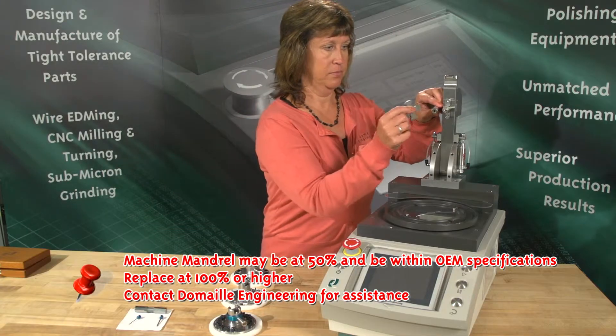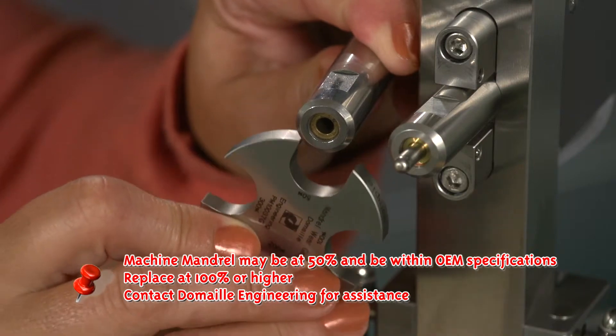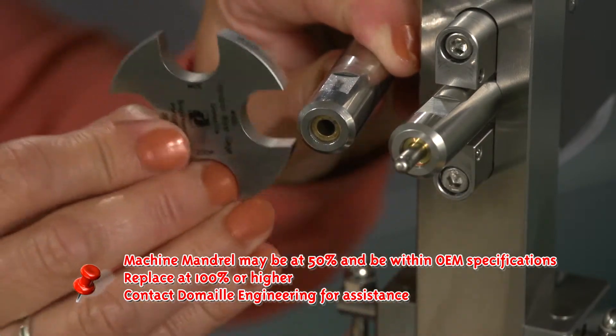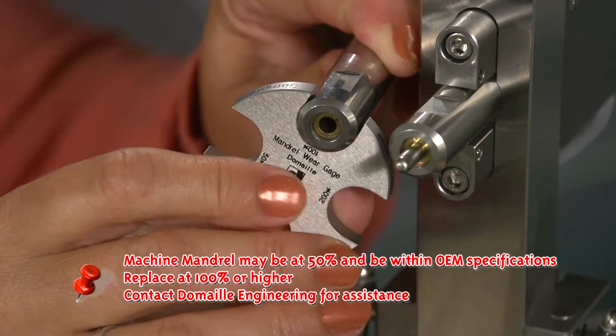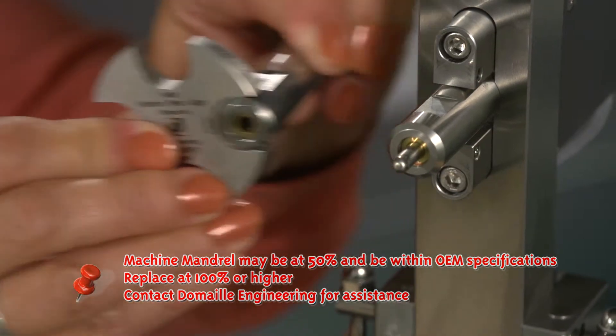Important! The machine mandrel may be at 50% and still be within OEM specifications. It should be replaced at 100% or higher, as it is out of tolerance and production yields will begin to decline.